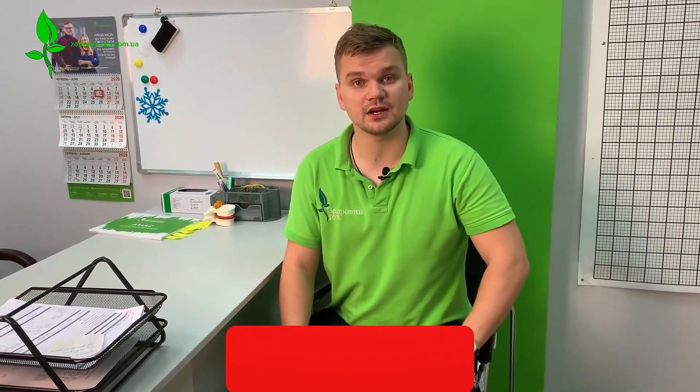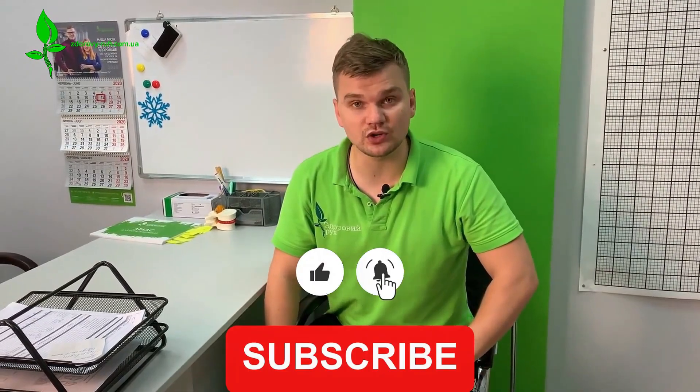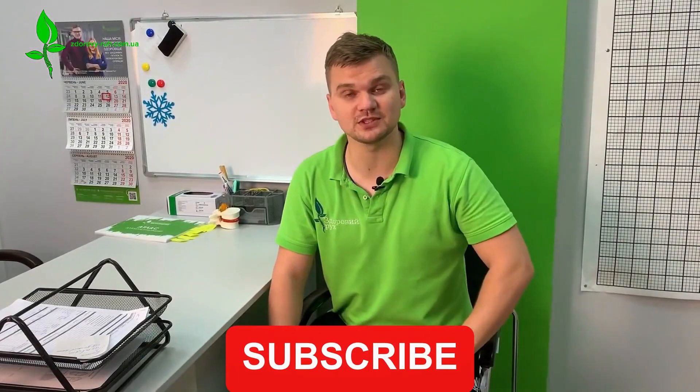Before we begin discussing this important topic, I kindly suggest that you subscribe to our channel and hit the notification bell so you'll be the very first to find out how to get rid of back pain and joint pain at home once and for all with the help of special exercises — all without needing to resort to medication and especially without unnecessary surgeries. Alright, let's get started on hypertension.